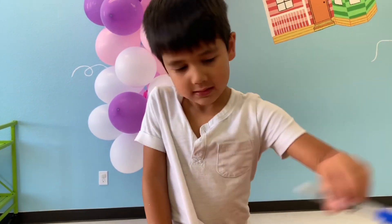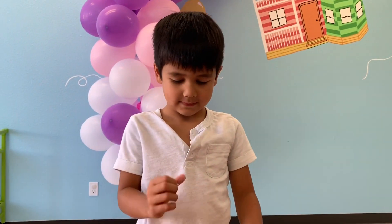Say hi Trent. Hi. Hi guys. Welcome to Trent's channel. Today we're going to show you how to make Forky.